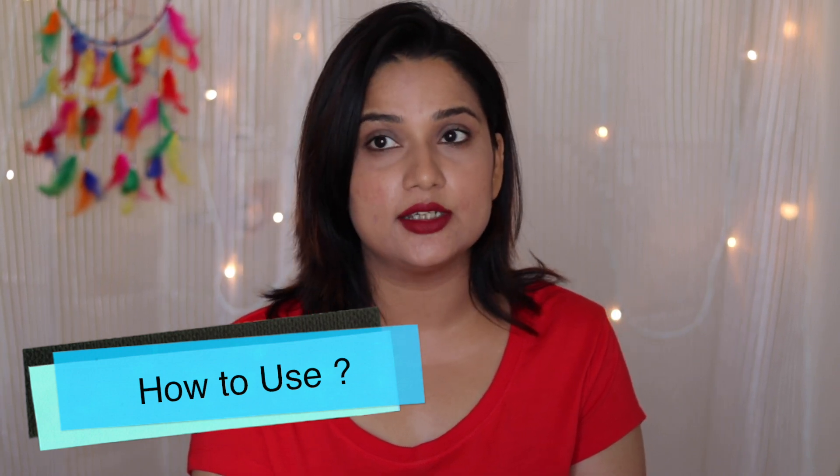I use it as a light moisturizer. After toning, I used to use another cream, but I stopped it to review this product and started using this instead. I used it as a moisturizer, and since my skin is oily, I don't need anything else on top. But if your skin is dry, after applying this, you should follow with a day cream or sunscreen for more hydration and moisturization, because this light gel alone won't fully serve the purpose for dry skin — it just sinks down.